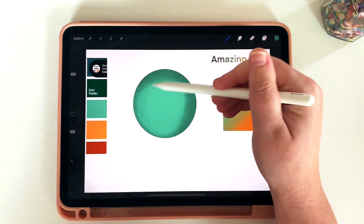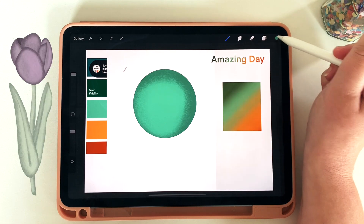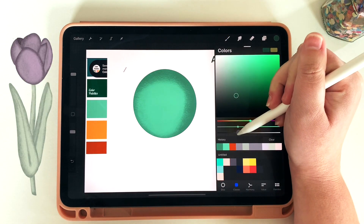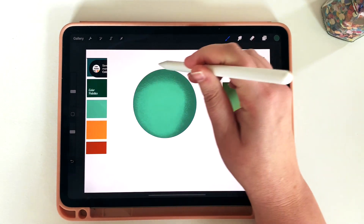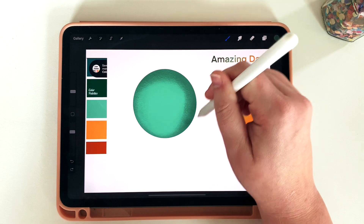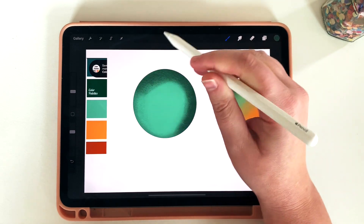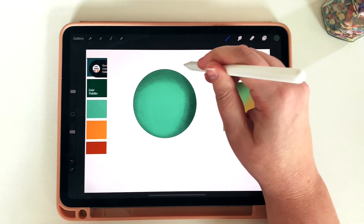I use this technique on a lot of my drawings, not just shapes. For instance, on my tulip spring stickers, every single petal is a different layer so I can bring in that shading technique. Each time I go through I'm just changing the lightness and darkness of the figure I've already created, so it's all within the same color palette — either lighter or darker.